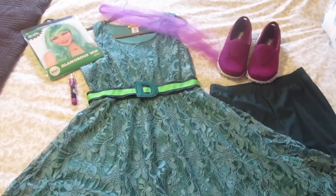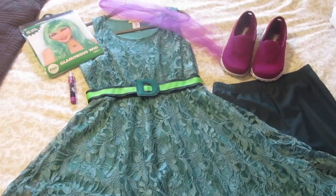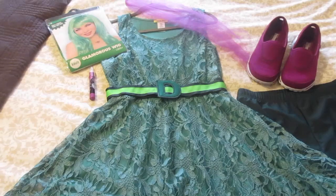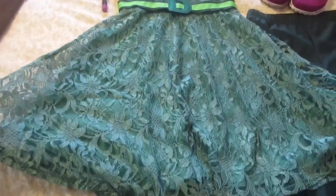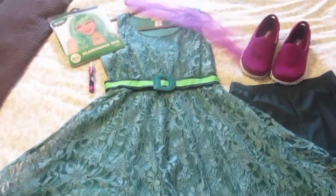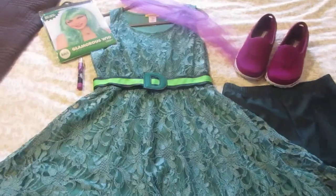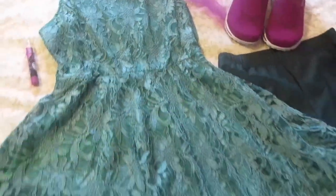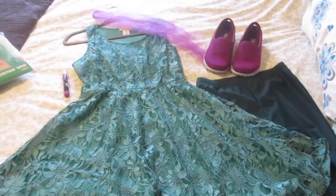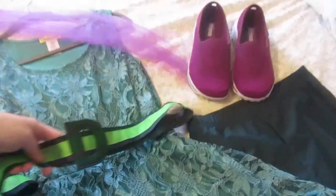My husband is going to be Anger, and the kids are still yet to be decided — they'll probably be princesses. But I was so excited when I decided to be the Disgust character because I found this dress on ModCloth and I thought it was absolutely perfect. The great thing is this outfit could also be a Disney bound — if you take the wig and the belt away, you've got a basic great Disney bound you could wear every day or to Disney.